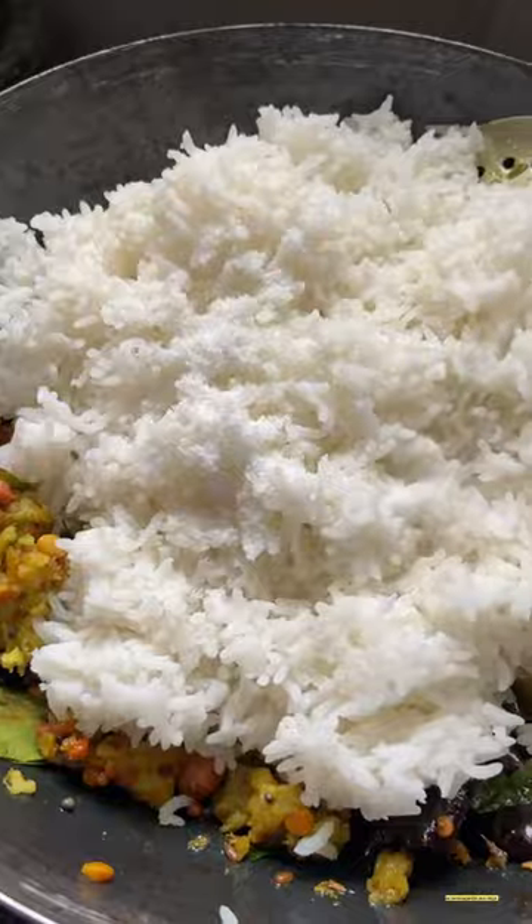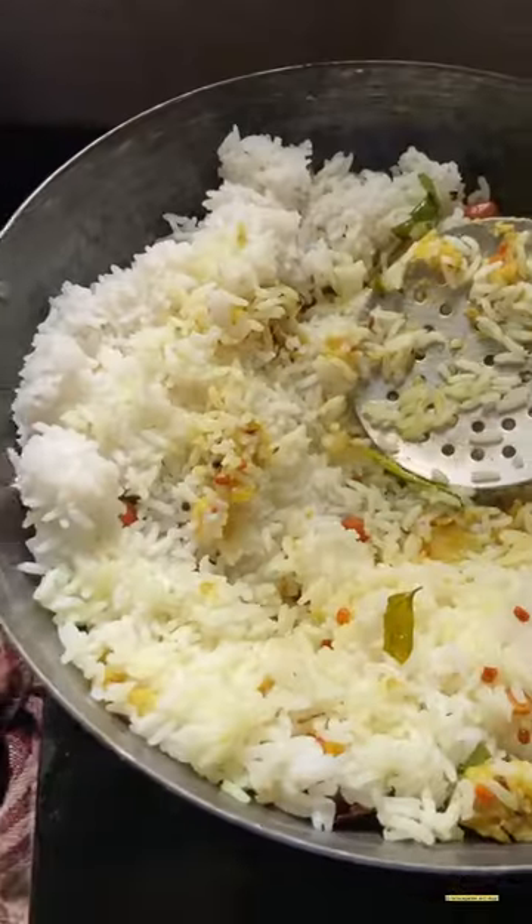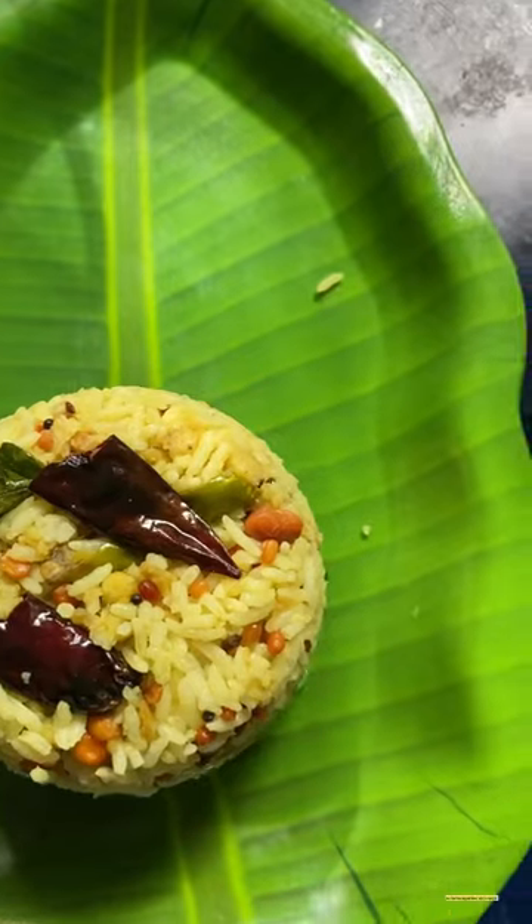We'll mix it together. I am going to eat a lemon. I am going to eat a super tasty rice. I am going to eat a lunch box.